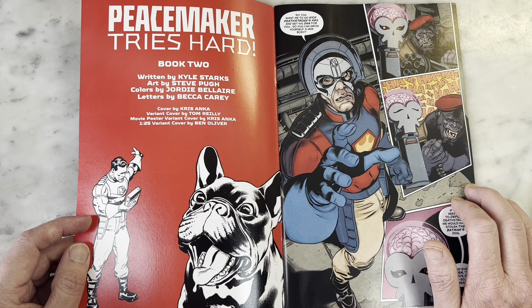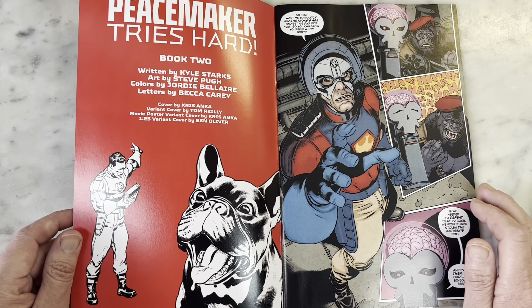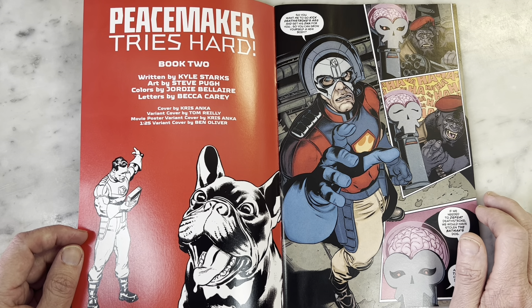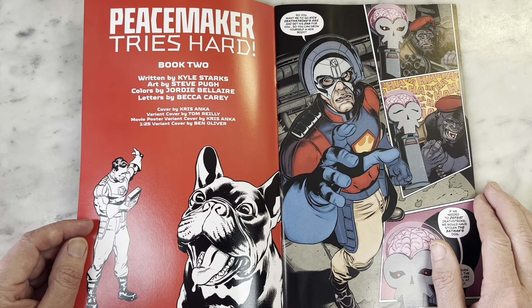Written by Kyle Starks, art by Steve Pugh, colors by Jordi Belair. We're going to take a moment to give special props to Jordi Belair. These colors are exactly what I want in a superhero comic book. A lot of my complaint about modern comics is the colors are too dark and muddy — they brown out and gray out the art. That is not happening with Jordi Belair here. I know they're an amazing colorist, and I'm very happy they got Steve Pugh a good colorist because he is firing on all cylinders.